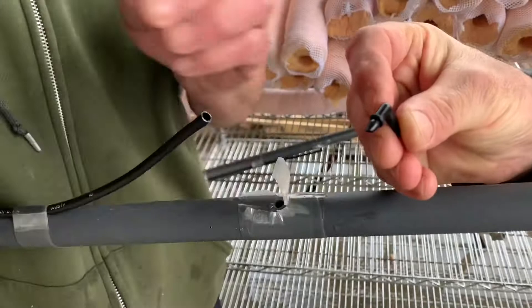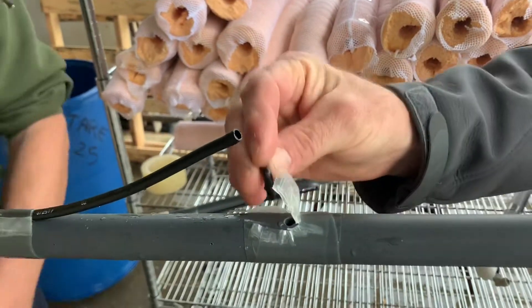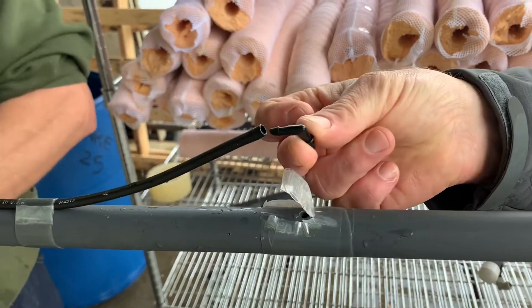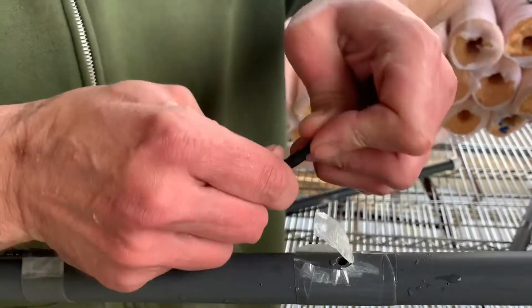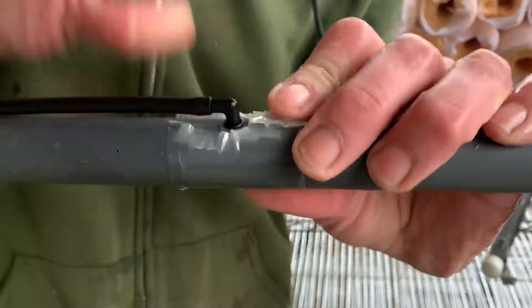You'll notice there's an O-ring on the elbow fitting here too. Adam removed that one. He's going to put the O-ring into the PVC, and this piece is going to go into the tubing. Simple enough.